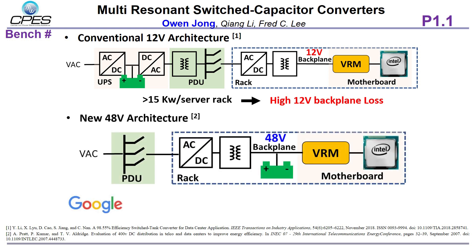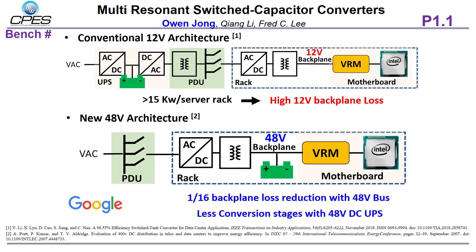Hence, Google proposed the new 48-volt architecture, where the AC UPS is replaced by the DC UPS in the rack. The backplane becomes 48-volt to reduce the distribution loss. The new architecture, however, imposes extra challenges in designing the 48-volt VRM.